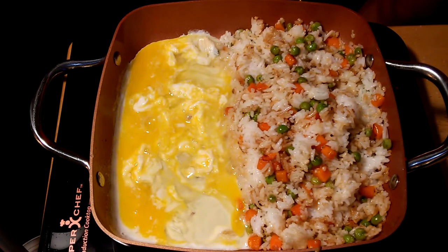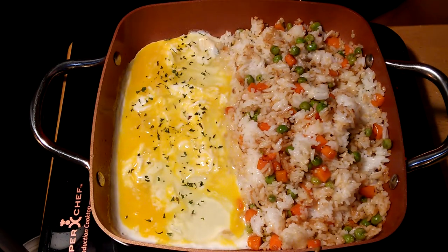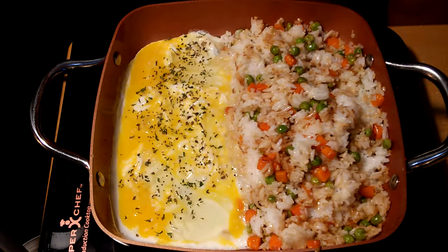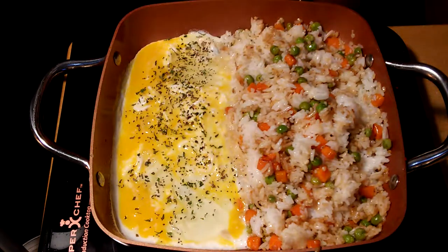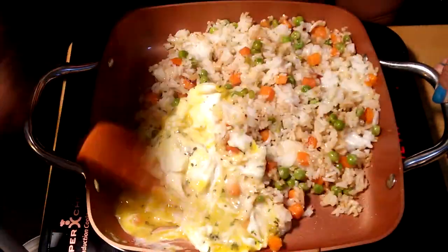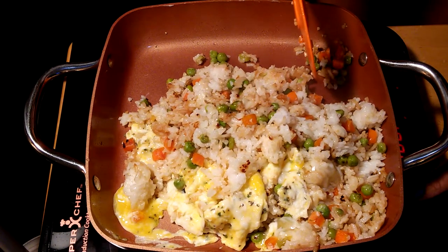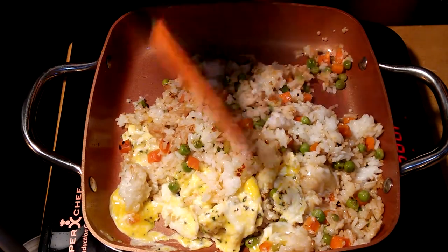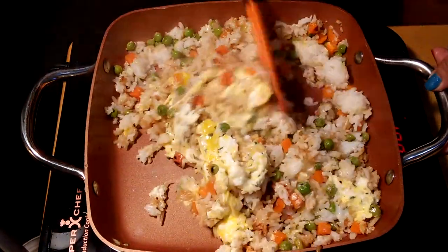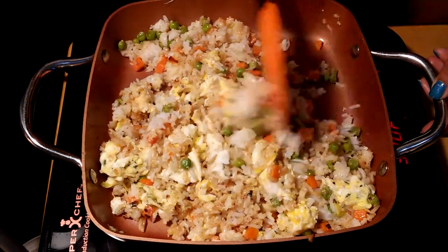To add flavor to the egg, I'm going to put in a little parsley, a little basil, and some black pepper for taste. All we have to do is mix it up and combine it with the rice — this is just a perfect combination. You can see the egg is mixing up nicely with the rice.